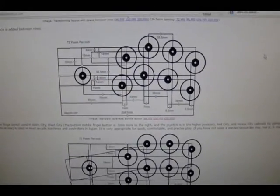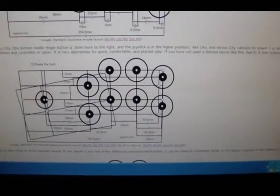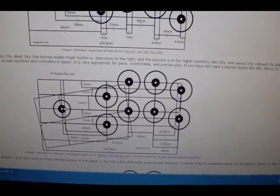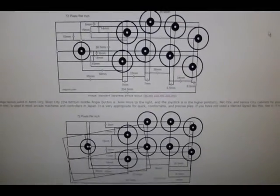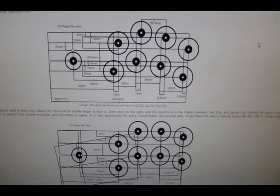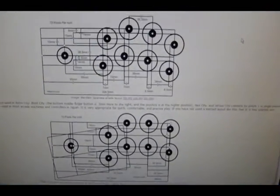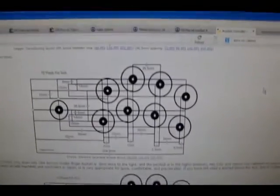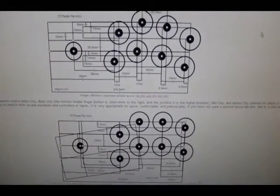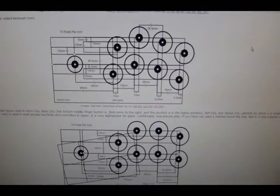They differ slightly. The upper one is kind of curved compared to the lower one. If you notice, the four center buttons on the lower one form a perfect square. If you tilted it slightly, you'd get the same representation as the upper one. The joystick position will be slightly different because player one and player two standing in front of the cab are facing it at slightly different angles, so their hand and wrist positions differ. You could use just the player two layout or just player one and set both the same — whatever you prefer.